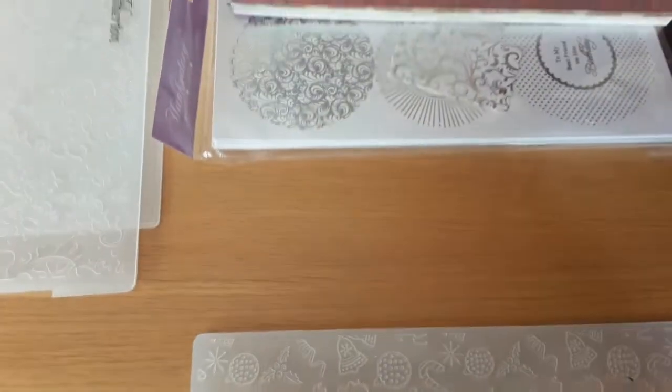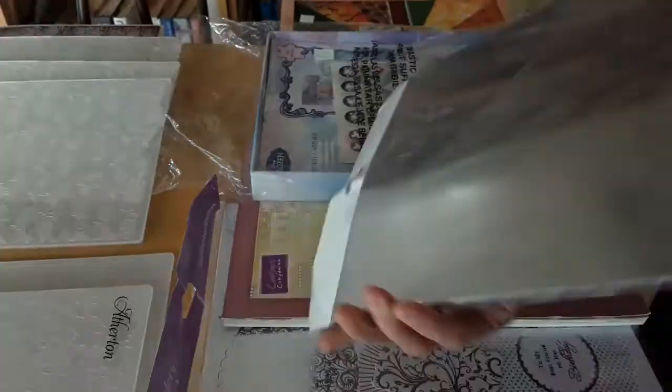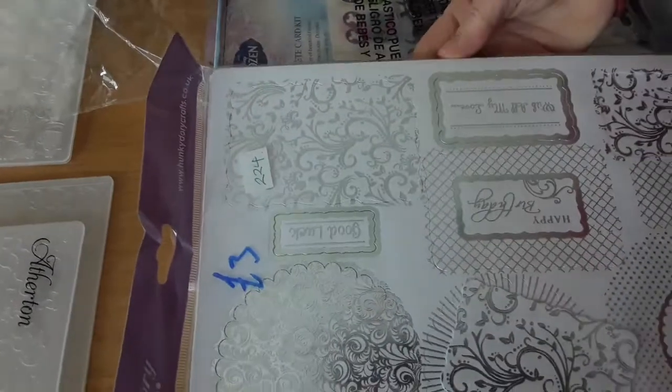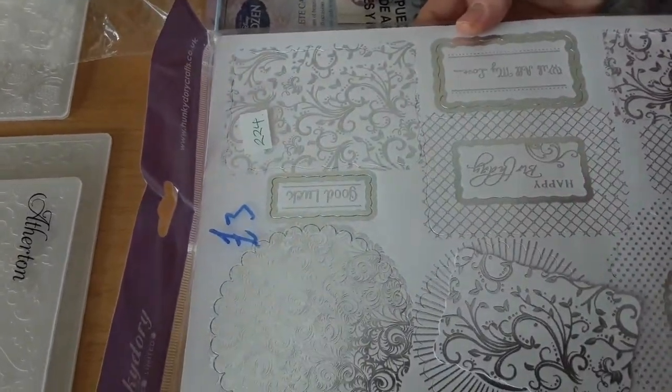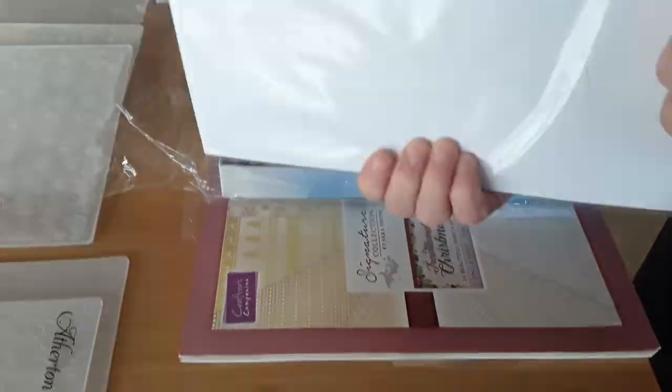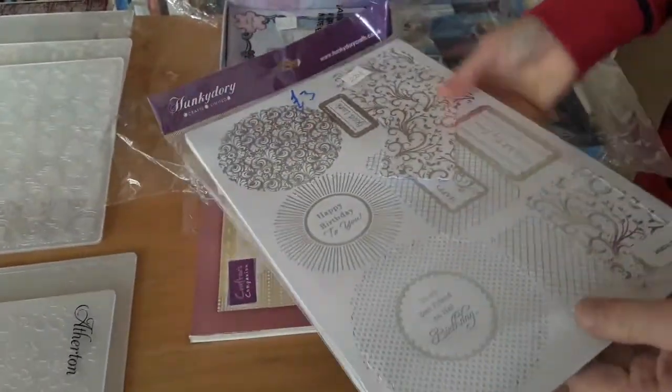223 is a pack of acetate sheets by Hunky Dory, and that's three pounds. 224 is a topper set by Hunky Dory — it's full of toppers on white card in silver, gold, and then gold-foiled and silver-foil toppers, so that is three pounds.